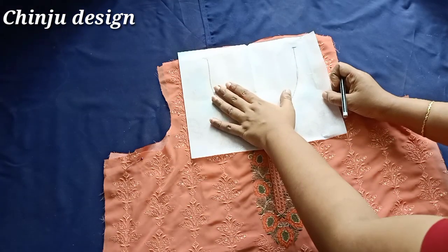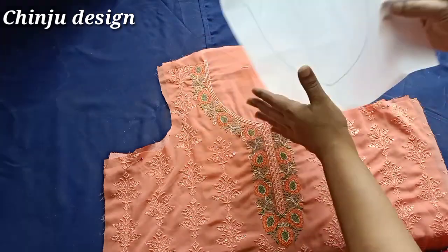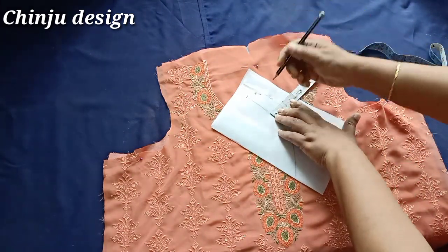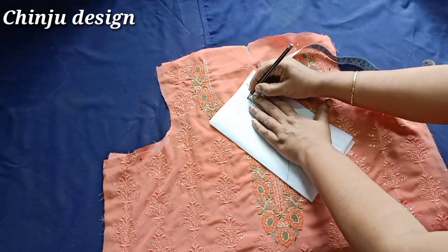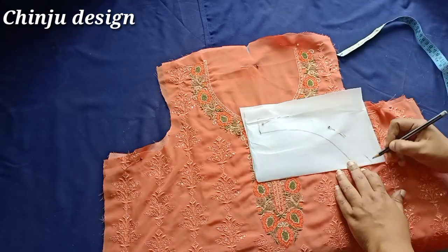This paper canvas is made to make it one inch. We will make one inch of the canvas.